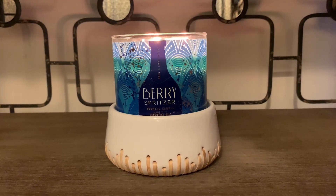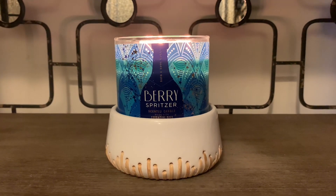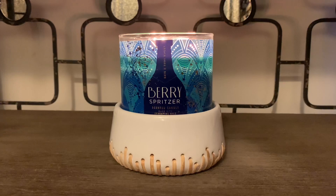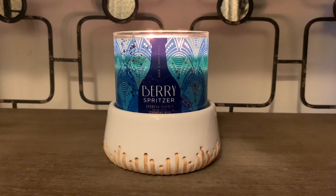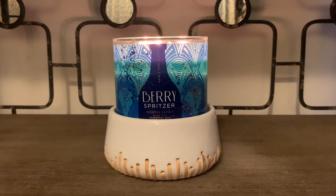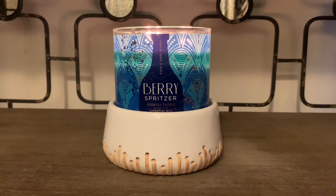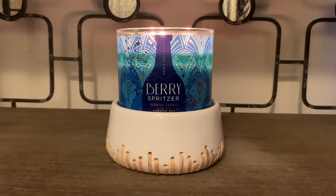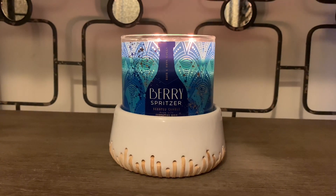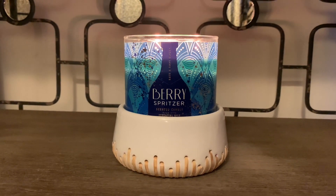I'm not sure what a black currant smells like — I'm assuming it's some sort of berry scent — but this is definitely a berry, fruity scented candle. I do like fruity scented candles and I think this is a really unique one for the holidays. It smells like a fresh cranberry slash berry drink. It does give me a fizziness type throw — some kind of bubbly note — but it's so refreshing and cooling, very gentle and easy on the senses.